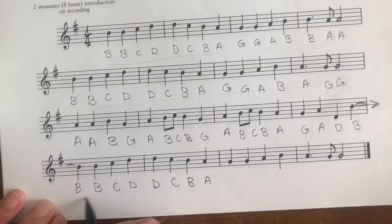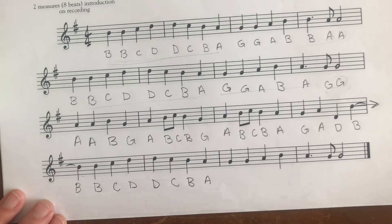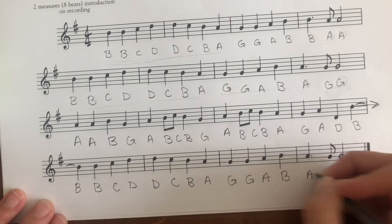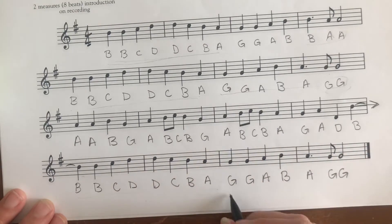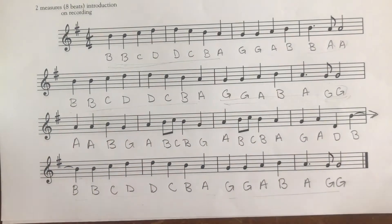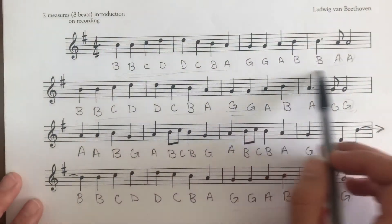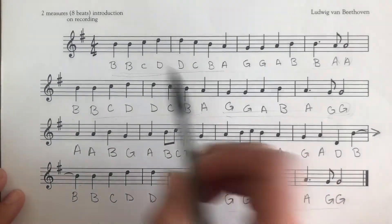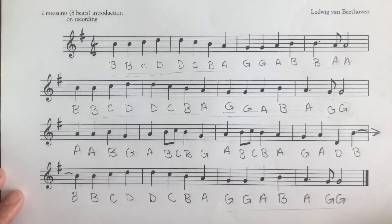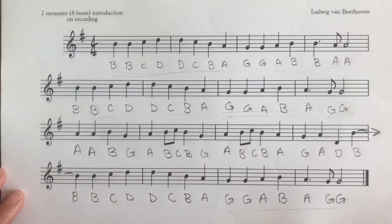This is the same as these two lines — we like patterns! So G, A, B, A, G, G. And this one is the same as this one too. We like seeing those patterns. So just so you guys know, since these parts are repetitive, you're going to end up practicing them more because they happen three times, almost exactly the same. This little part is a little bit different, but those parts are going to be the easiest for you.